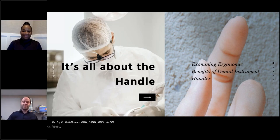Hello everyone. My name is Amstitou Montier, and it is my pleasure to welcome you to this webinar about hand instrument ergonomics, on behalf of LM Dental and PlanMeka. Welcome, and thank you for joining.